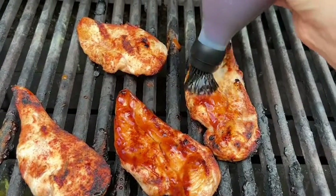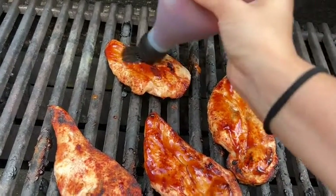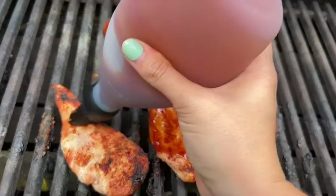The silicone bottle is heat resistant up to 600 degrees, so you can be confident when you are grilling that you are not going to melt this silicone. It is extremely durable.